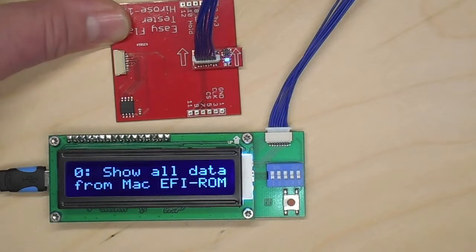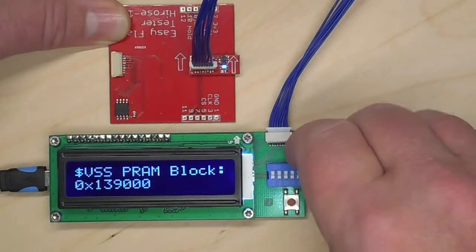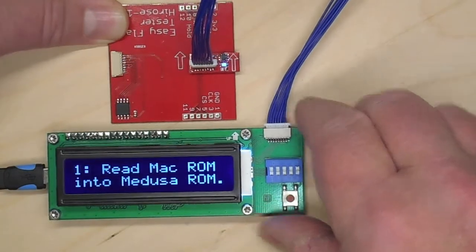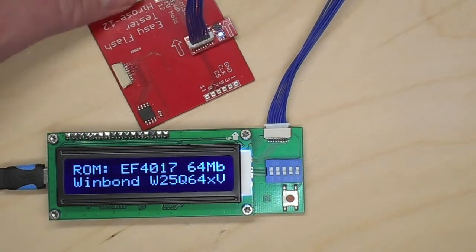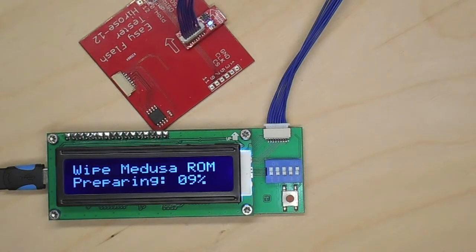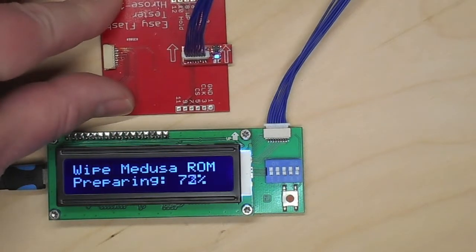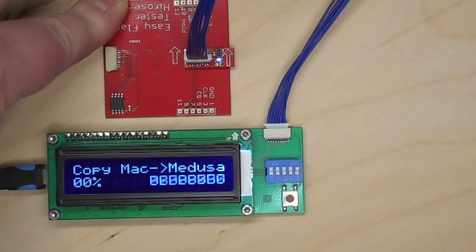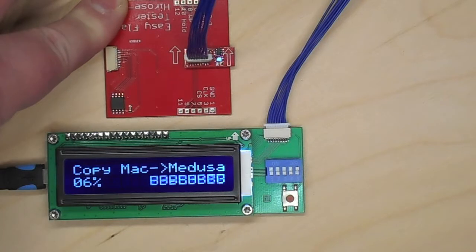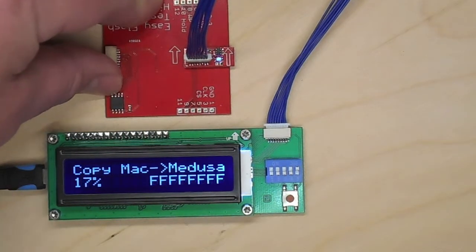It's gone round, it's done everything. Let's see if we can read it in this non-powered state. With one switch up, it's going to read the ROM and copy it into the internal ROM of the Medusa. First, the Medusa wipes its internal ROM. We'll fast forward a little bit so you won't get too bored. And now it's going to read. The Medusa is very clever about the reading — it knows when it is really seeing the chip and when it is really reading.